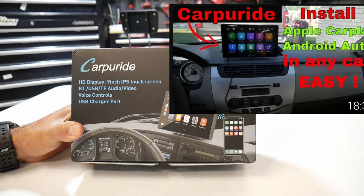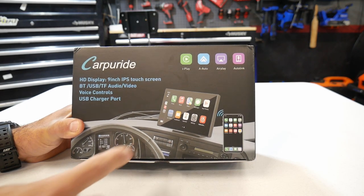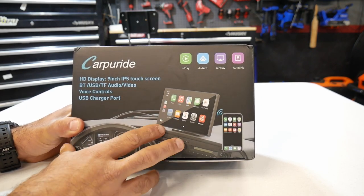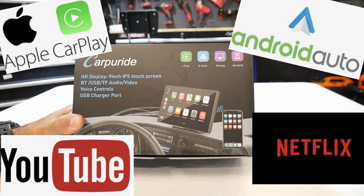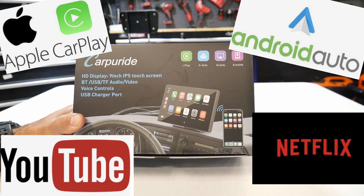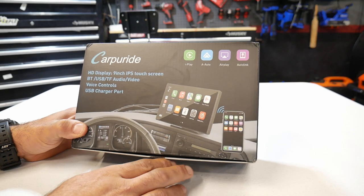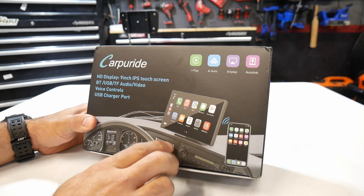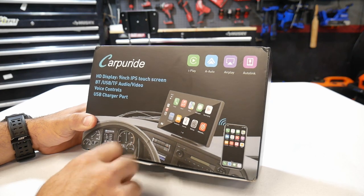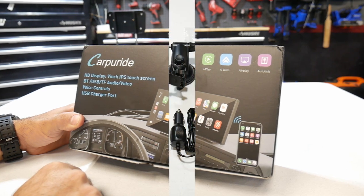This is going to be a quick, easy way to install pretty much a nine inch screen into a vehicle. You'll be able to add Apple CarPlay, Android Auto, GPS, and you'll be able to mirror your phone off of this. Really cool device that allows you to update your vehicle. This can be installed in any vehicle and it's only going to take a couple minutes — anybody could do this, super easy.